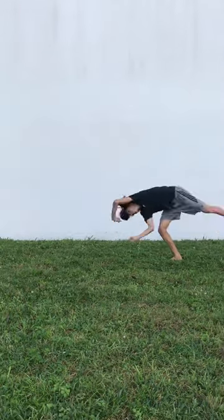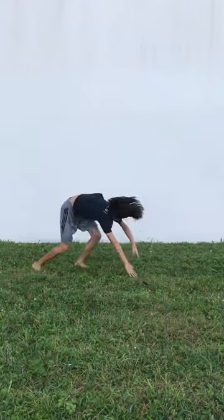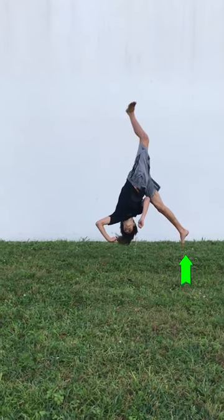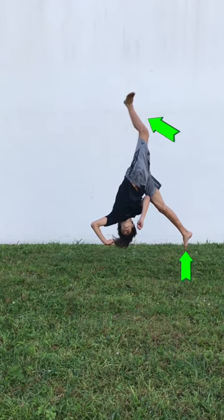Next, do a cartwheel, but put your hands down at the end. Now try to land with your hands and feet at the same time. To make sure you're able to do this step, make sure the leg on the ground is pushing straight up and the leg in the air is kicking as hard as you can behind you.